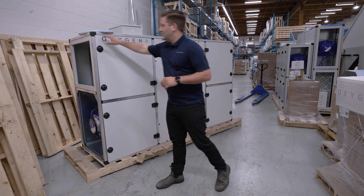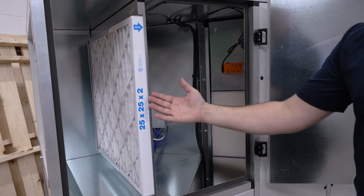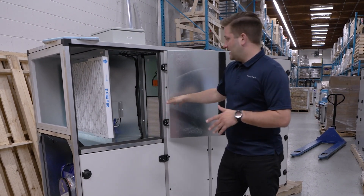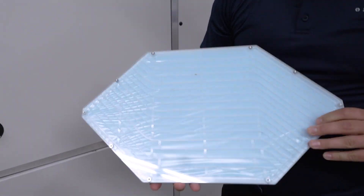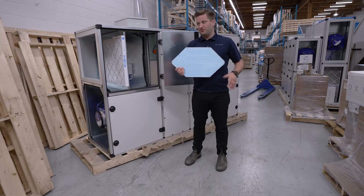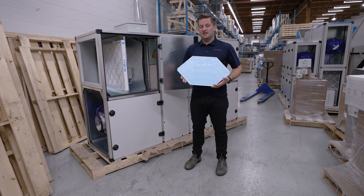We'll take a look on the inside here. In the first panel I'll open, you'll see that we start from our outside air connection. This is a MERV 13 filter, and on the inside we have our high efficiency counter flow core. This counter flow core is really where that high efficiency energy recovery happens, and where we can range from 75% SRE all the way up to 85% SRE.